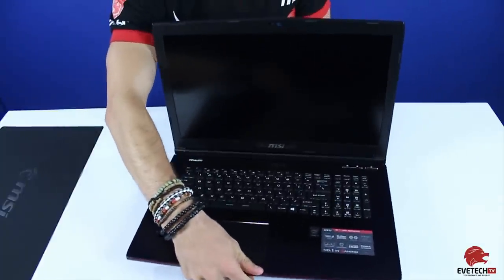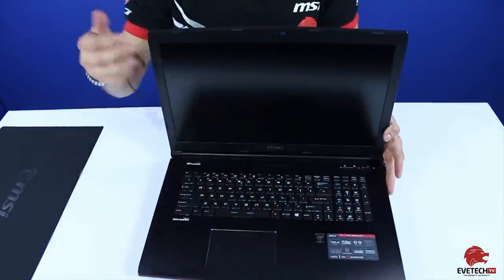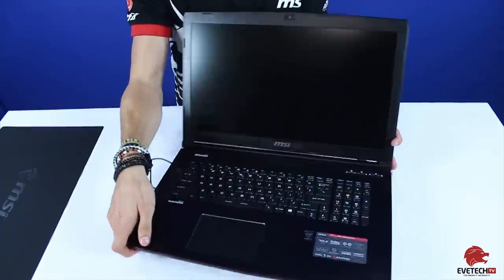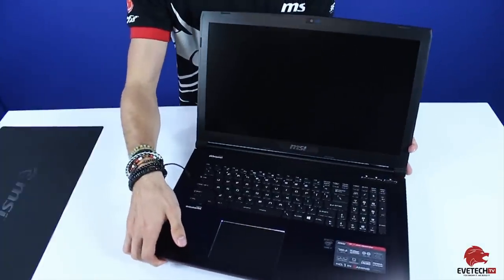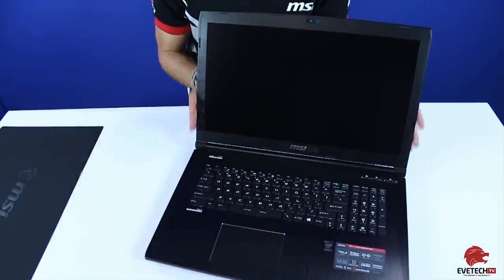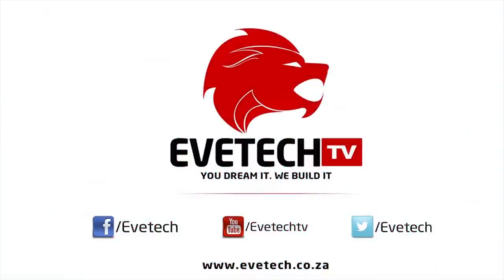All in all, that is the GE72 — a very wonderful and good-looking laptop, and something we're very proud to have in stock. It was very fun unboxing it. That's it for this episode. I hope you enjoyed the unboxing as much as I did. Please leave a like and a comment below and let us know what you think about the MSI GE72. I've been your host Darren Clark — until next time, we'll see you in the next episode.